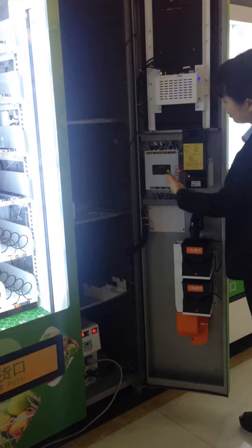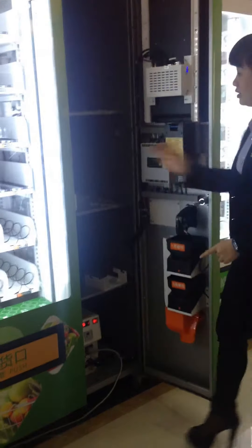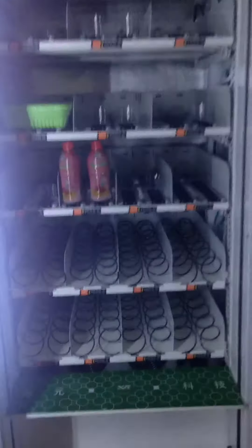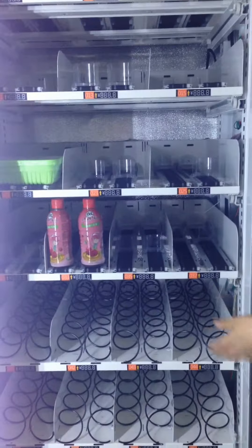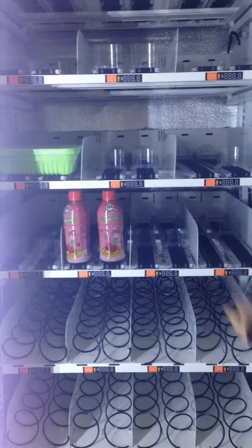You can set the price or set something on the main board. You can see here is the elevator, and this machine has coil selection and also conveyor selection.